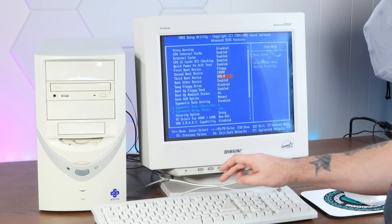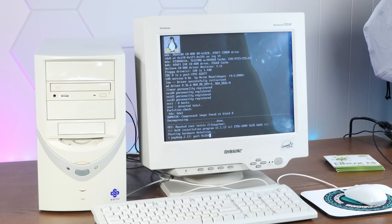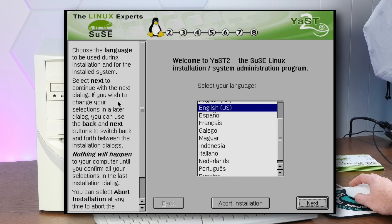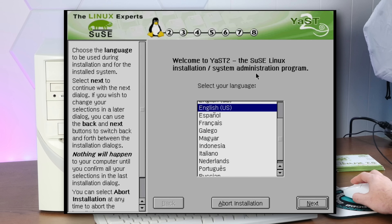I've set it to boot off of the CD-ROM first. She's booting — look at that. Oh yeah, look at this beautiful graphical installer, and the mouse works. Excellent. This is YAST2 in our graphical installation.